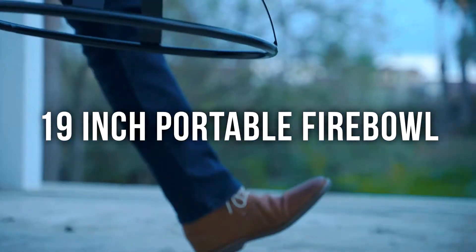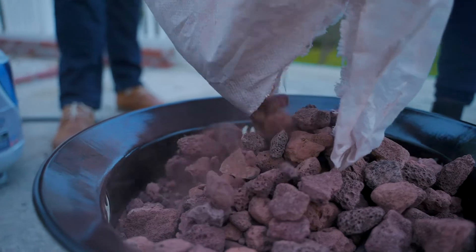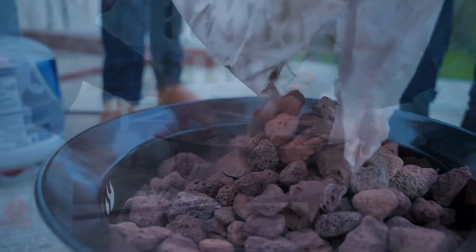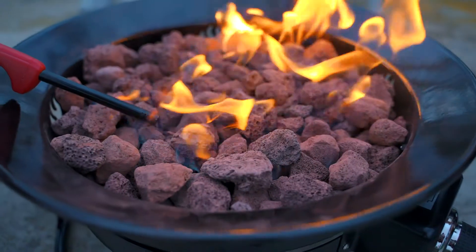Sitting around a campfire is a great way to spend an evening with friends and family. But unfortunately, the smell of the smoke will linger long after you put it out. Recreate the charm of a bonfire minus the smoke, ashes, and pit aftercare with the Propane Fire Bowl by Camp Lux.